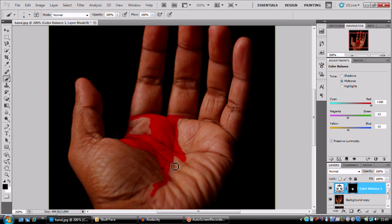You guys, I'd suggest spending more time on this than I am, because you can really get a good-looking blood effect.